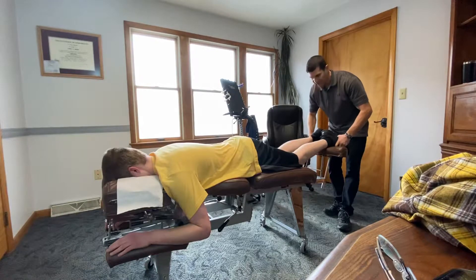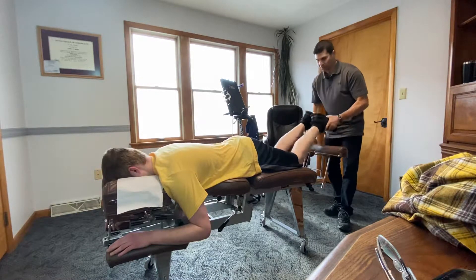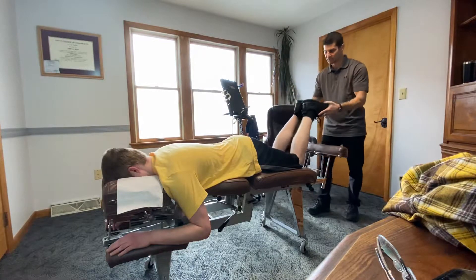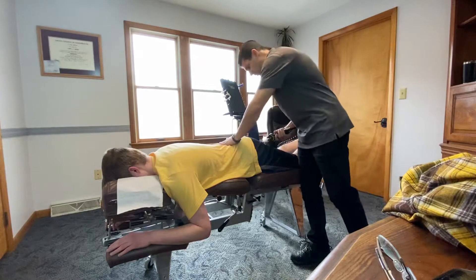When we look, tension will be represented as imbalance. If you can see these heel heights — the right is higher — that's showing tension. That lets me know which joints to adjust.